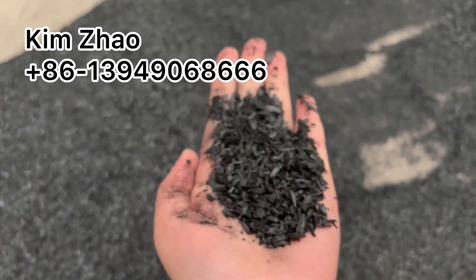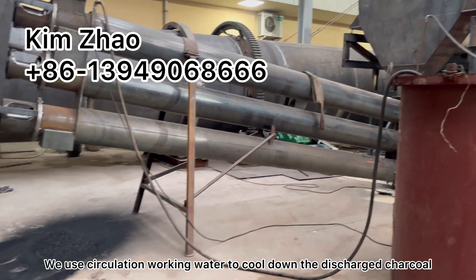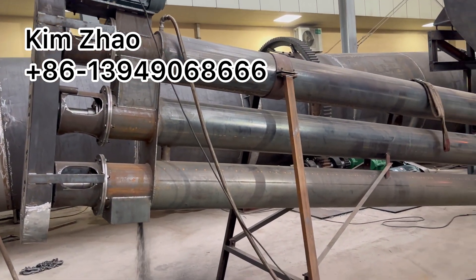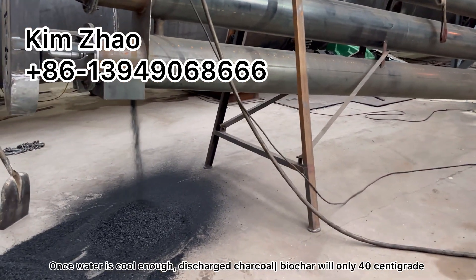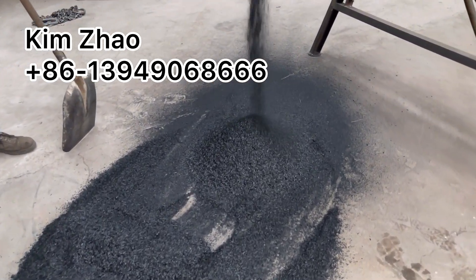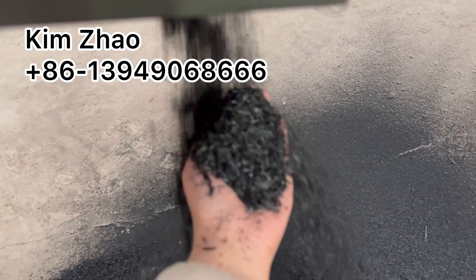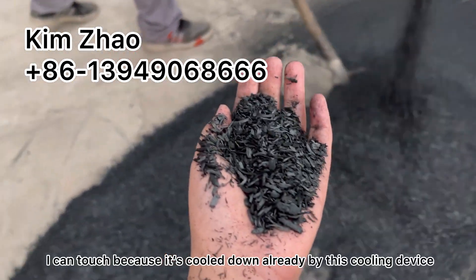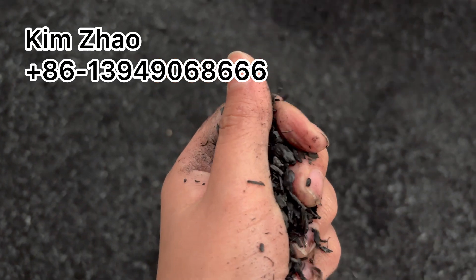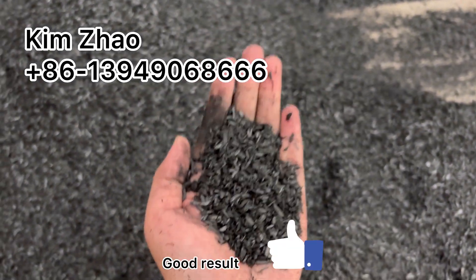It's fully carbonized. For cooling, we are using circulation cold water to cool it down. Once the water temperature is low, the discharged charcoal temperature is only 40 centigrade. So I can touch it — because it's already cooled down. It's fully carbonized. A good result.